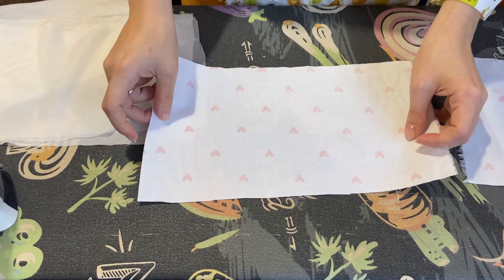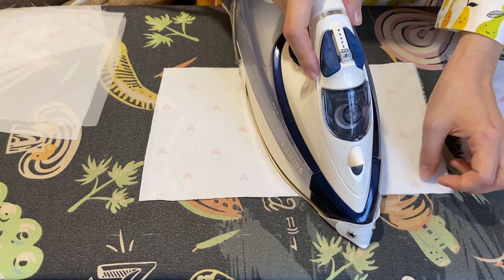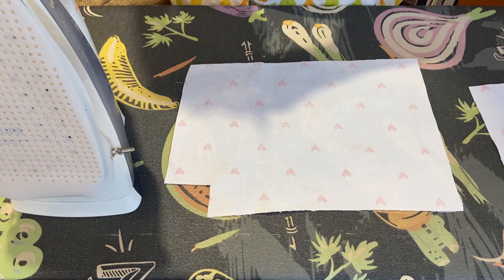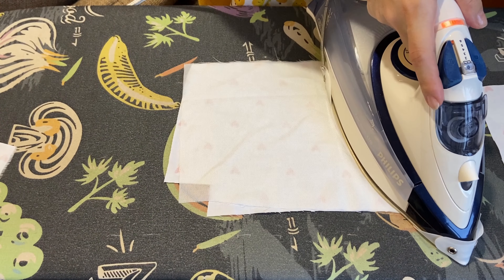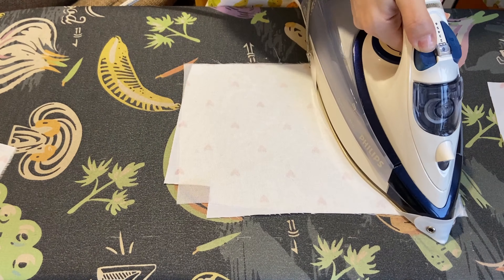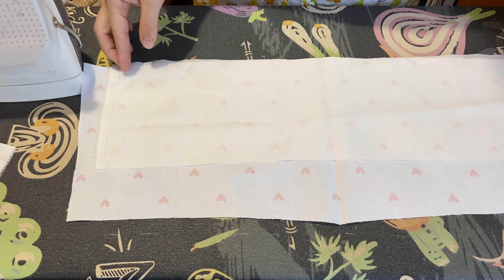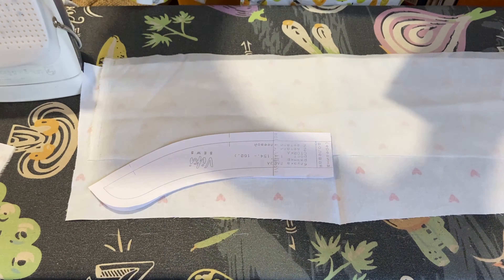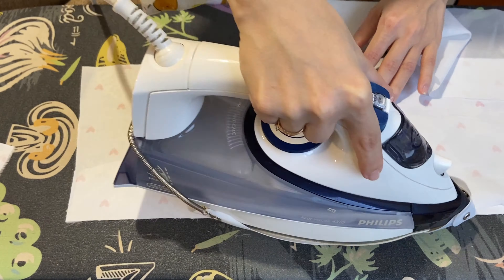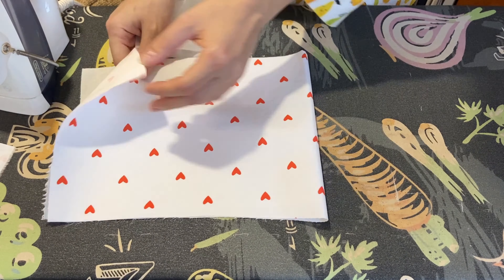My next step was cutting out fusible interfacing pieces. I needed 4 cuffs, 2 right and 2 left plackets, and 2 neckband pieces. The interfacing shouldn't be too light or too heavy weight. Since these pieces are interfaced entirely, they could shrink during the process. To avoid this, we use so-called rough cutting — fuse the interfacing onto a larger piece of fabric first, then cut the needed piece out using the pattern.